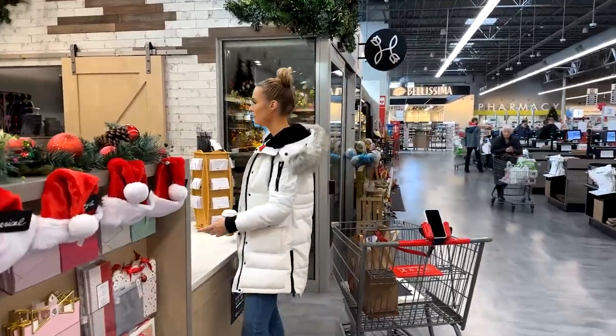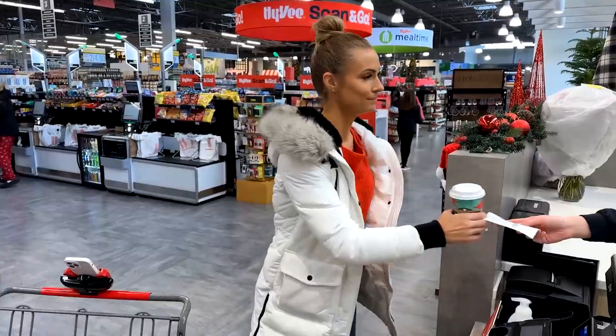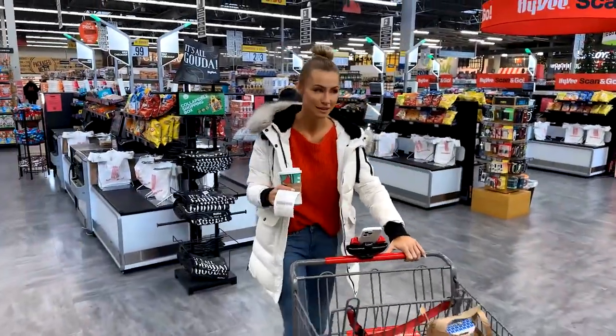I forgot something to tie the gift together, so let's check the floral department. Excuse me, do you happen to have a burlap ribbon or any sort of ribbon? Okay, thanks! Okay, now we're ready to go.